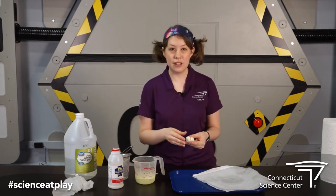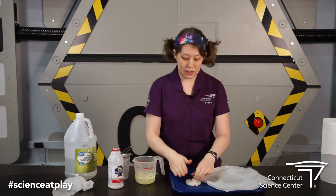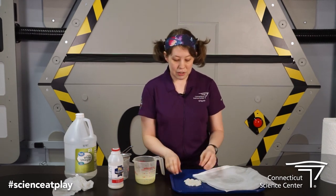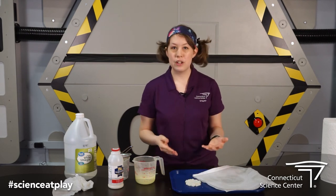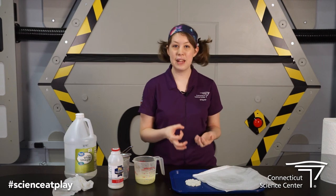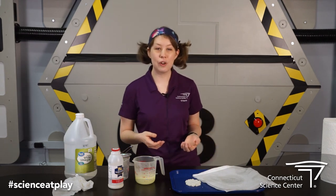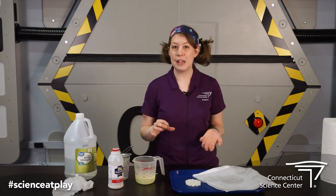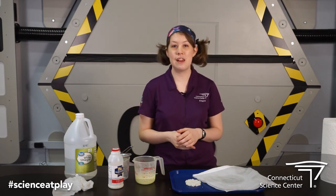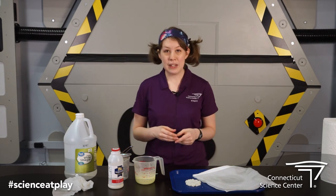You can use a cookie cutter or something like that to make it. The thinner it is, the faster it will dry out. So you can make it into a shape, let it dry over about two to three days, and then it will become hardened like plastic. They used to use this for things over a hundred years ago, like making buttons and stuff like that. So here's a new way that you can make your own experiment at home.